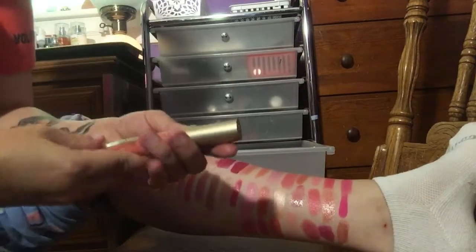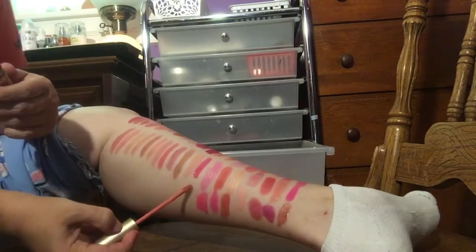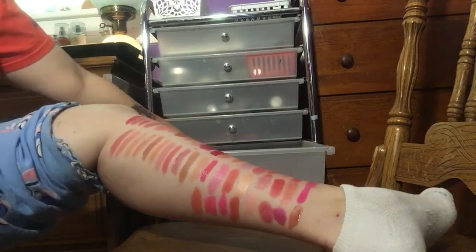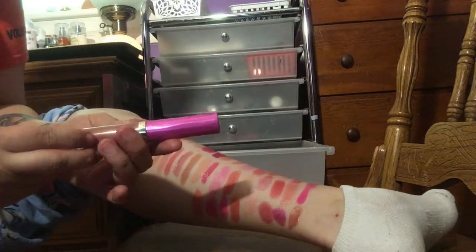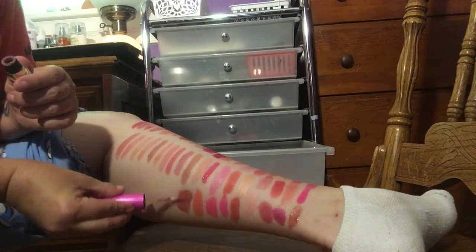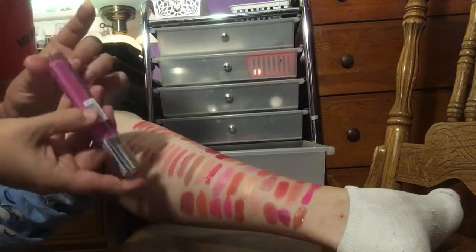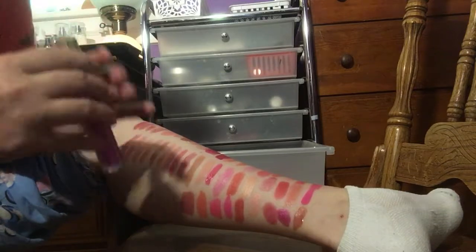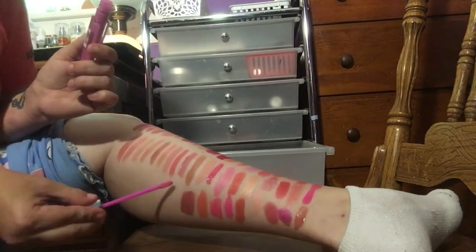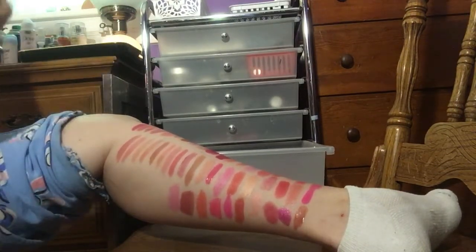I have one more Too Faced in here — this is the Melted Matte in Feelin' Myself. I like that one, so I'm going to keep that. I have another Urban Decay Vice liquid lipstick in Trivial — I do like that one too, so I'm going to keep that. I have a CoverGirl Coloricious line, number 650, Plumalicious — it's just like a pink lip gloss. I do like that, so I'm going to keep it.